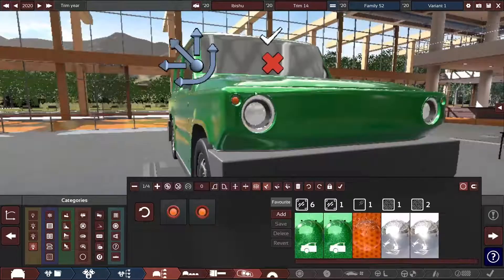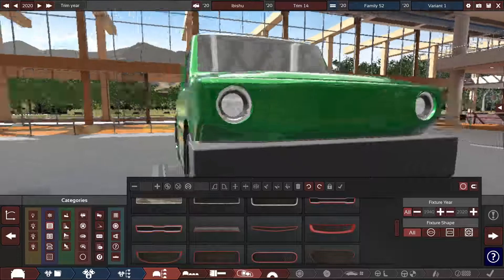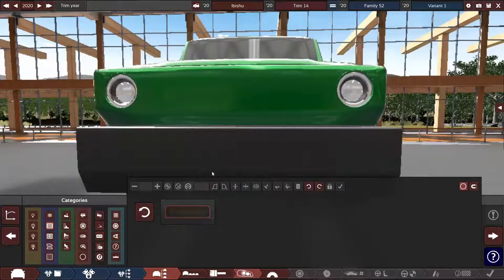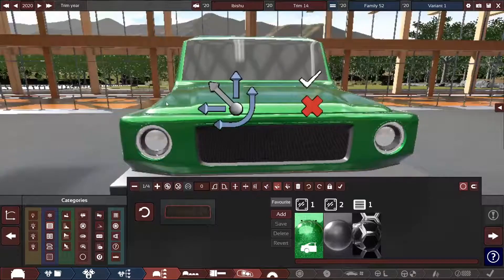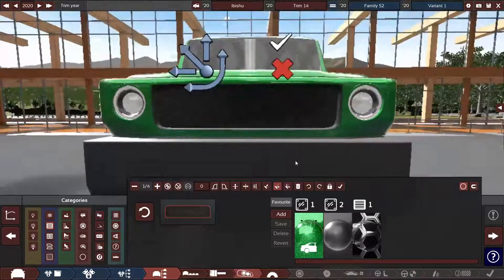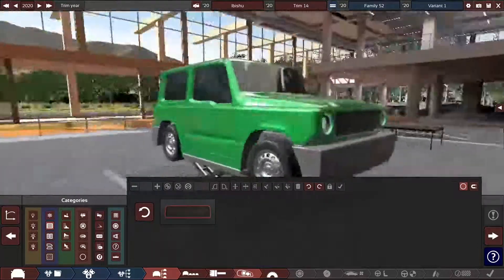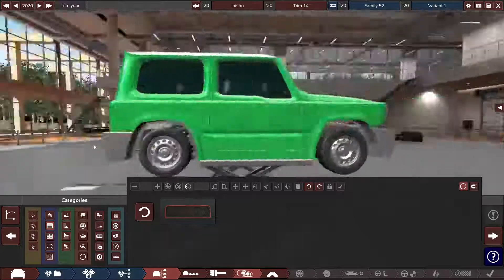Should we add an indicator? I don't think we should — it looks kind of strange if I add one. All right, time for the grill. This looks somewhat weird just because it looks like a face.